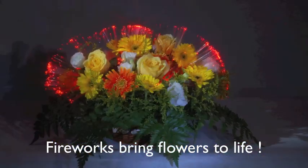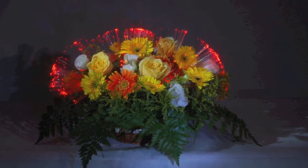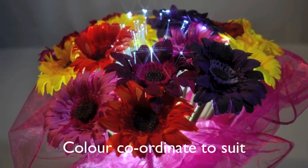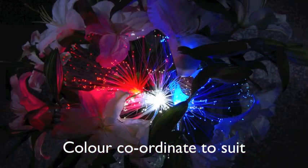Fireworks bring flowers to life, and of course you can colour coordinate to suit.